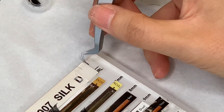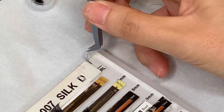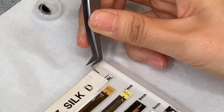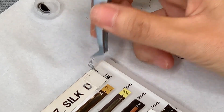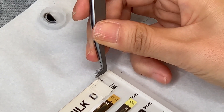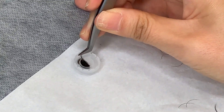Grace here has got about six lashes in her fan. She's used the spring technique onto the little sticky pad and then the tips of her tweezers to splay out the lashes to make an even fan. She's then picking up the fan gently so that it does not separate, and then dipping it into the adhesive.